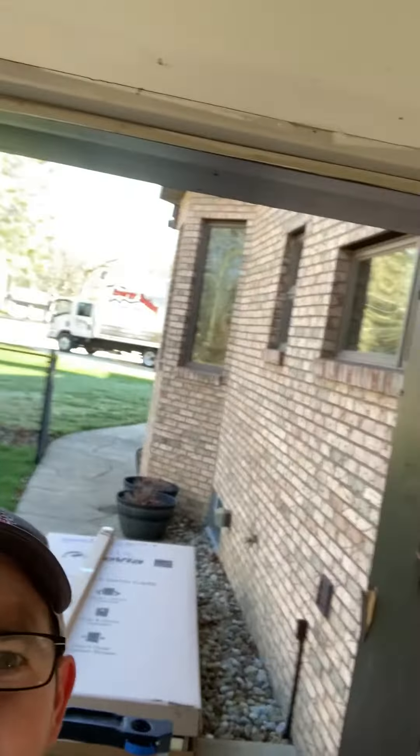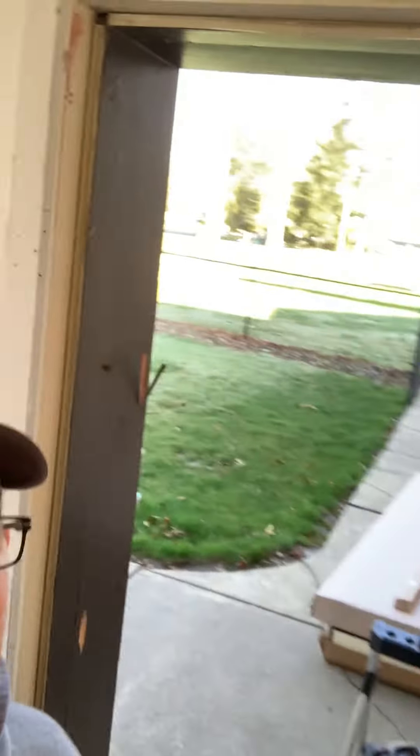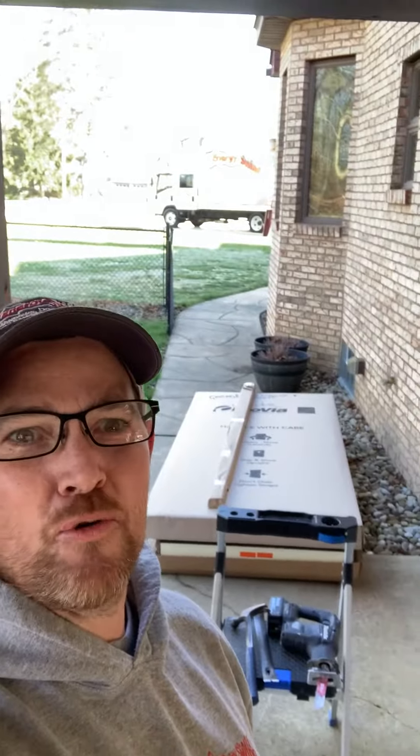Hey everybody, this is Fred with Energy Swing. We are replacing a door here in the garage entry. It's coming along halfway okay, so we will check along and see where progress is at here shortly. Just giving you a little update on the progress here.